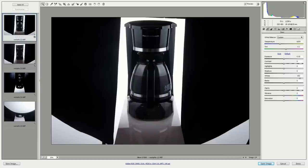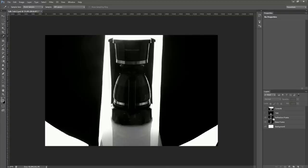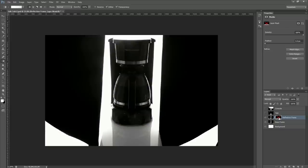Here are our four frames. We'll start with the base frame — it looks elegant and sophisticated but the reflection is destroyed. We have a second frame which looks like garbage but has reflection detail present. Let's do some trickery: give it a mask, invert the mask to black, hit G to bring up the gradient tool, select white as foreground color, select a foreground-to-transparent linear gradient, click right above where the reflection was ruined, and cut it off just before that organic shadow. That just peppered in the reflection information — a really easy solution to bring just that element in.